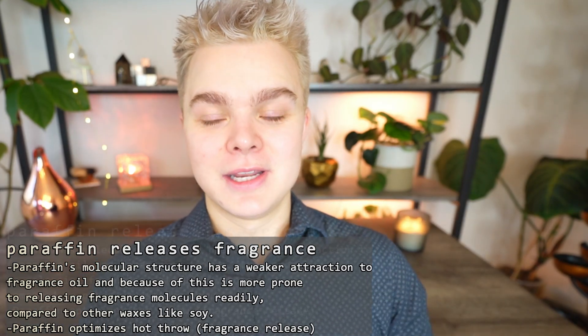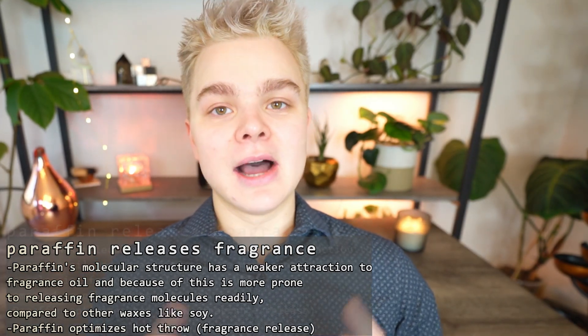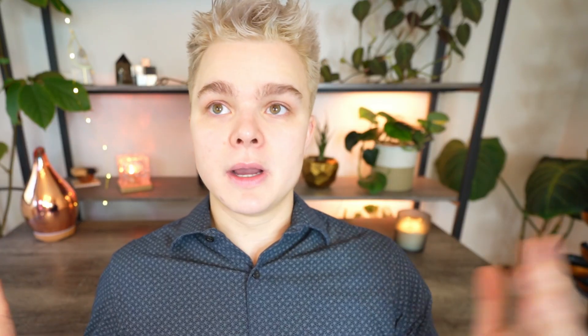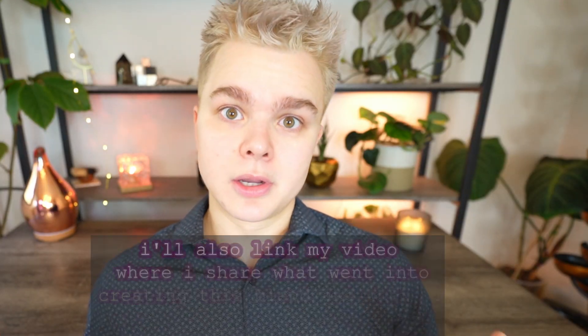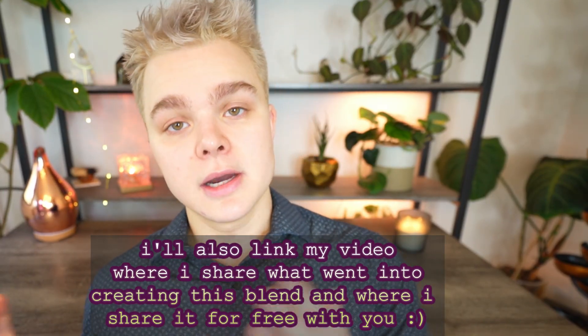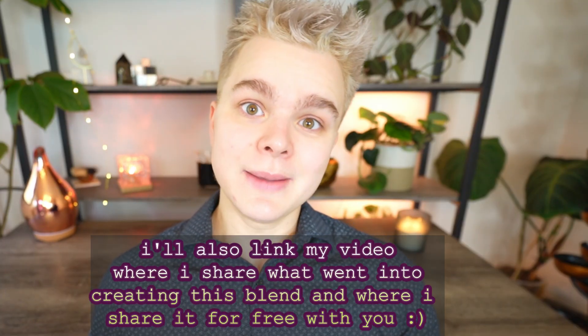Anyway, I hope you guys enjoyed this video and it provided a little bit of insight. I'll link my video as to why I personally don't use 464 soy anymore, but this is just my opinion based on my own candle making. I will say that I do still use it in my beeswax-soy-cocoa cream blend, which is actually a blend of three different waxes, and those other two waxes do help to stabilize the soy wax.